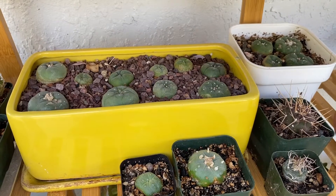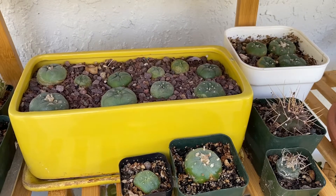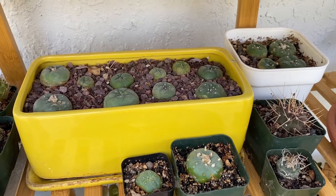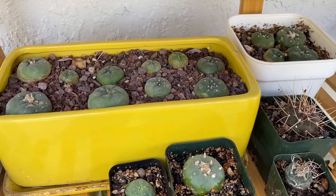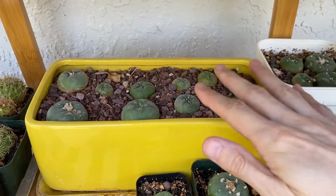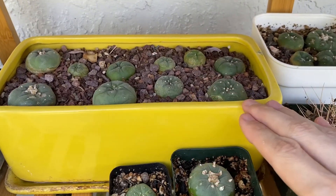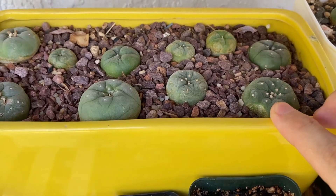Nitrogen fertilizer is known for causing rapid green growth in plants, which cactus are not equipped to handle. I believe what happened to this plant here is I had fertilized a plant that was on a shelf above, and that fertilizer leached out and down into the pot down here, causing this plant to get too many nutrients and splitting open when it grew.